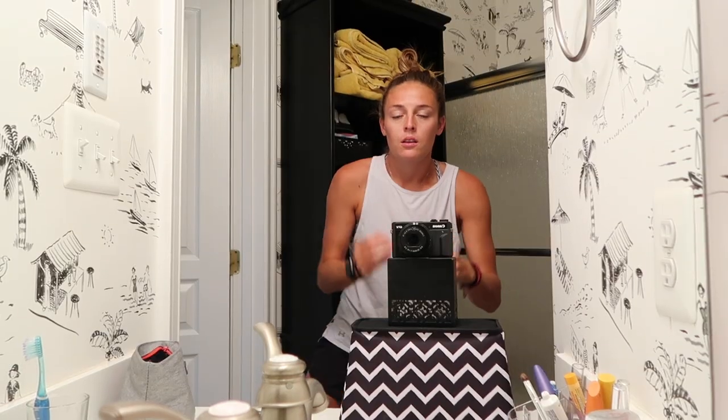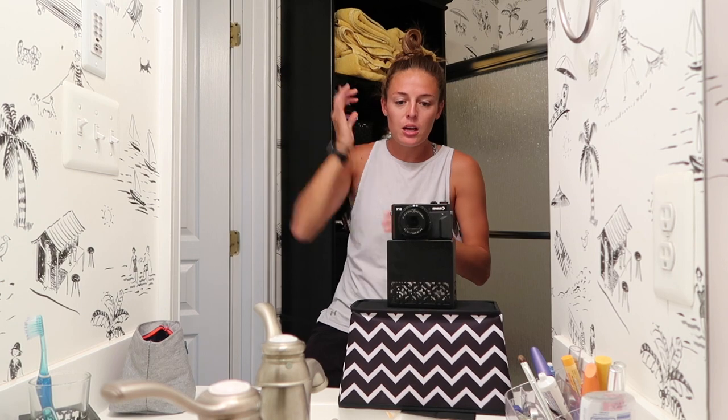After that, it looks something like this — not perfect, but I still need another hair tie. You want to make sure that it's nice and tight to your head; if it's floppy, that's a no-go. My test is to do this — if it doesn't move, then I'm good.